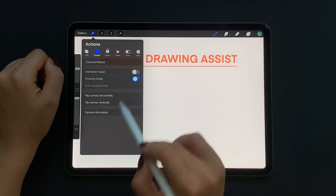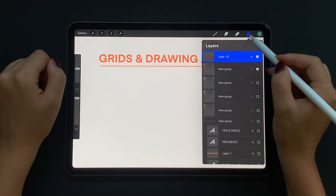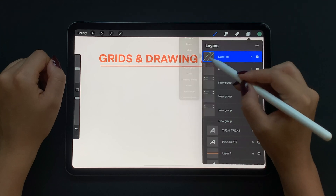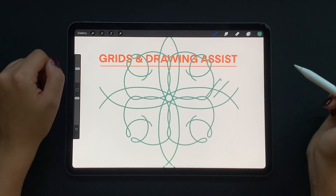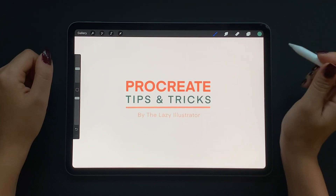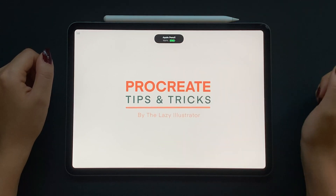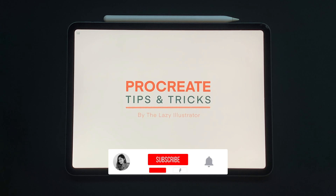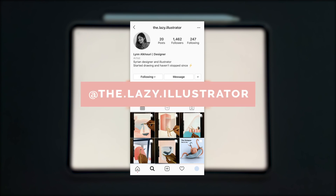Now if I turn off the grid I have to go back and make sure that my layer does not say assisted, because even if the grid is not visible it will still be active on the layer. And that is it guys for today — I hope you enjoyed this video and learned something new that will be useful in your future illustrations. Make sure to subscribe to my channel and check out my step-by-step drawing tutorials. You can also follow me on Instagram and check out the rest of my work.